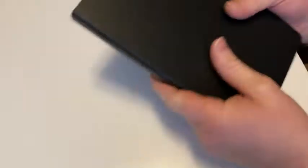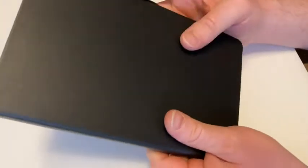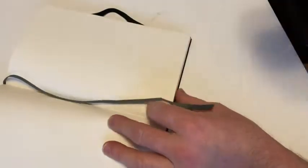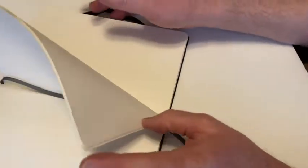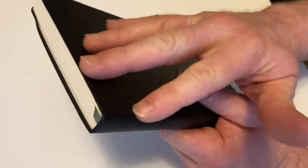Smells good. So many things to like about it. One, the build of the notebook — the quality feels very, very good. Two, the pages feel like they're very good quality. Three, I love the bookmark. That is just gold. That is so useful. In fact, one of the problems with this design of notebook, in my opinion, is that you lose track of what page you're on. This prevents that.